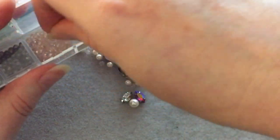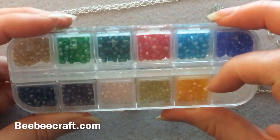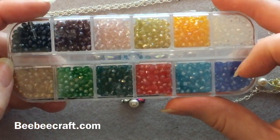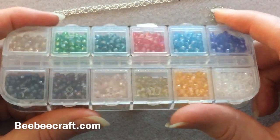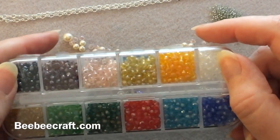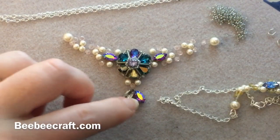As I said in part one, these are three millimeter rondelles and I got them from beebeecraft.com. It's a great little kit — you get quite a lot in each pot and 12 different colors. They're a very handy size for bead weaving. On this necklace I'm using the pink color; on the first one I used color number 10, which is like a smoky quartz.